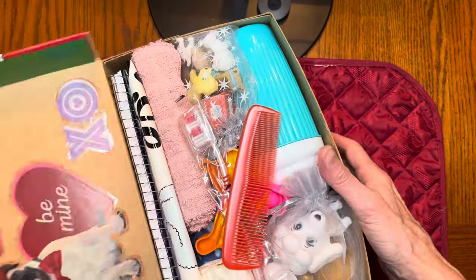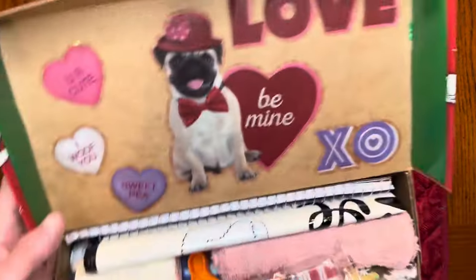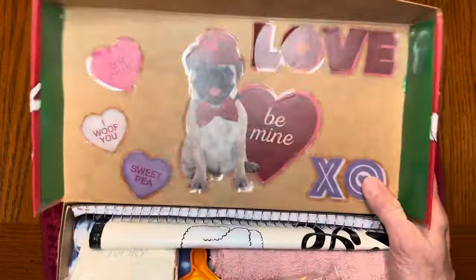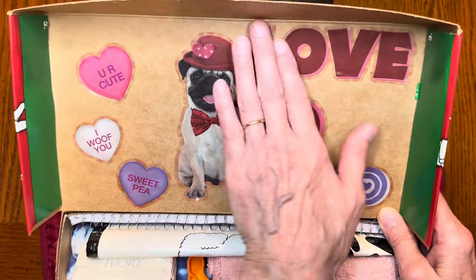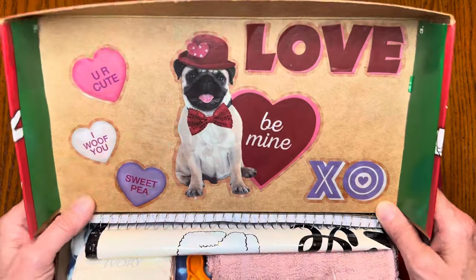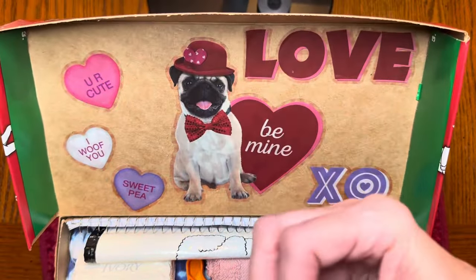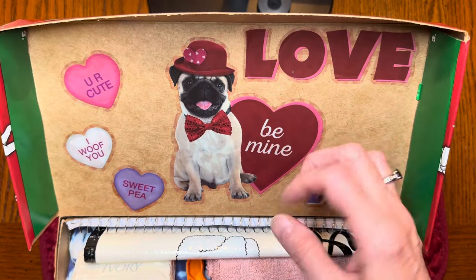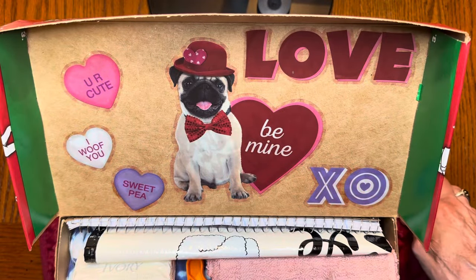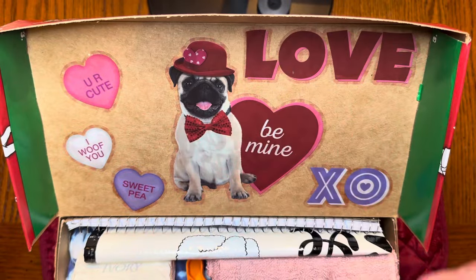So first of all, I just put these items in, but when you open it up, I had these little clings from Valentine's Day and I just glued some of them on there - I just thought that was cute. You can put a picture here too. A lot of people take old Christmas cards or greeting cards and take the front off and glue that there if it's got a really neat picture. Some people glue their family's picture there, and some people just leave it plain.